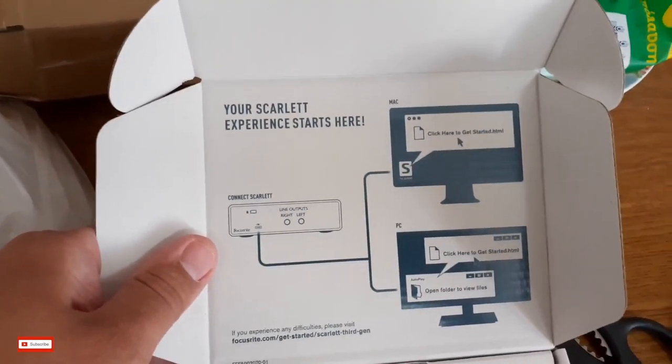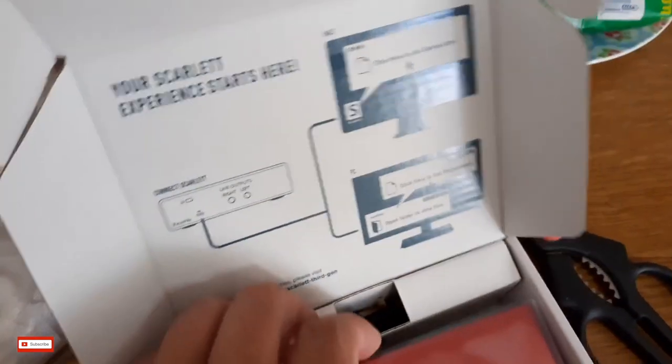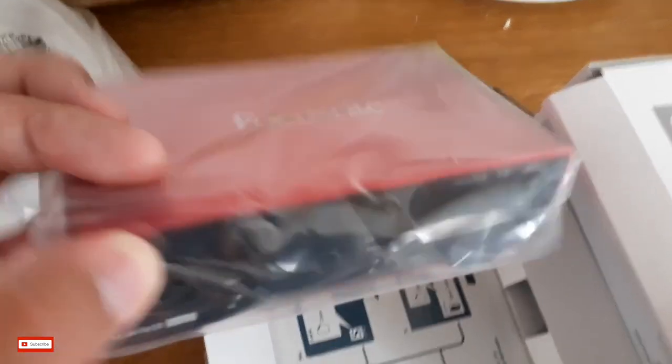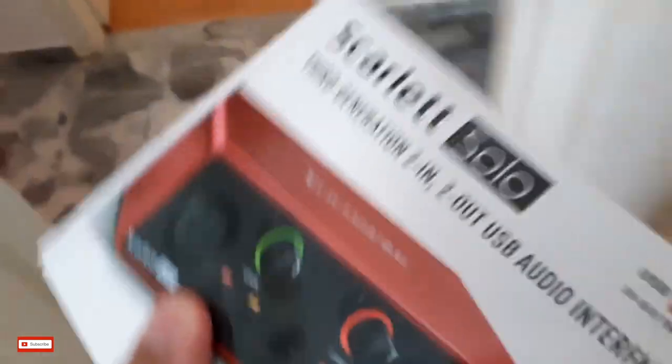Very straightforward, very easy to set up. I love the simplicity of it already. This is going to be fun. The good reviews with this were spot on.